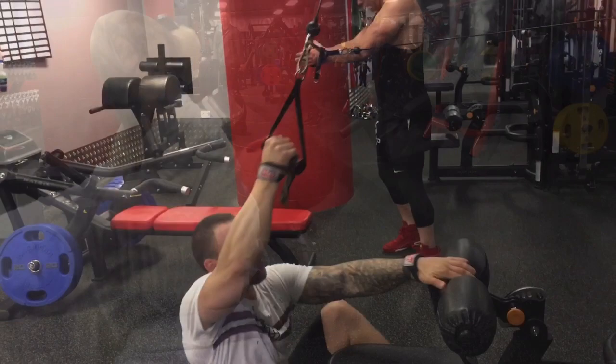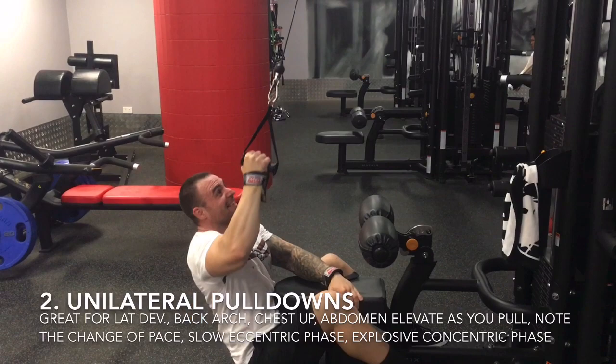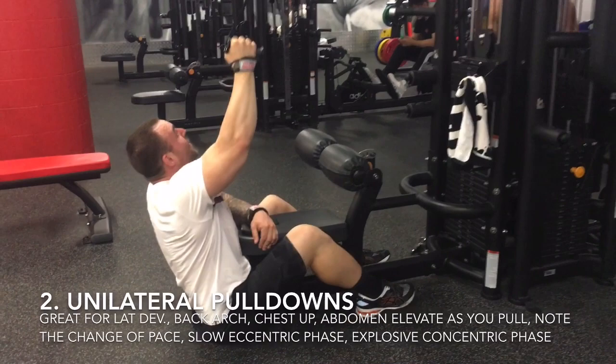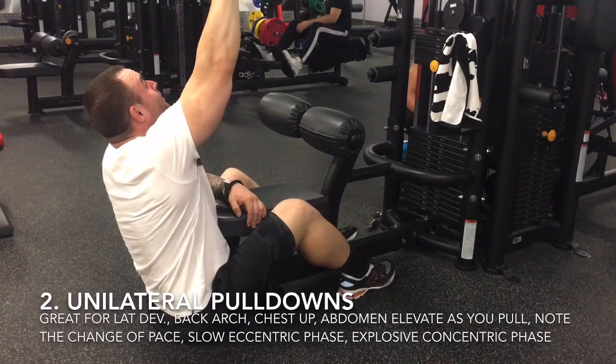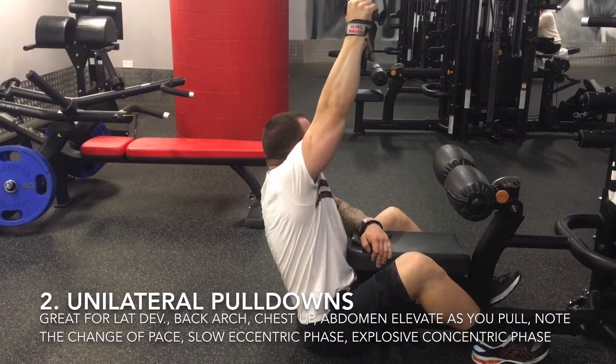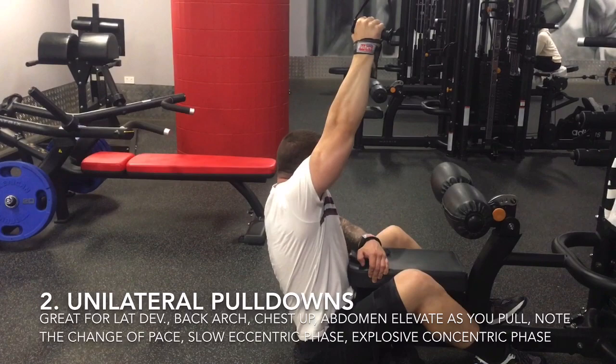Our second movement and first compound movement of our back width day was the one-armed lat pulldown, which is awesome for latissimus development so long as you arch your upper back, drive up with your chest, elevate through your abdomen, lengthen your abs, lengthen the distance between your sternum and belly button as you pull down. You'll note that both Ryan and I attempt to explode through the concentric or pulling phase of this movement, then return the weight slowly and with control into a really exaggerated stretch while turning away to maximise our range of motion.